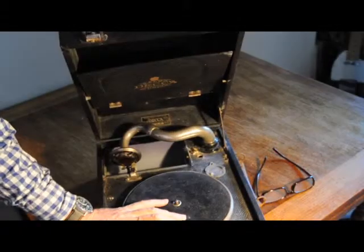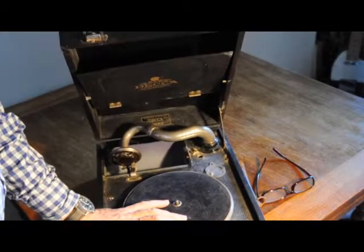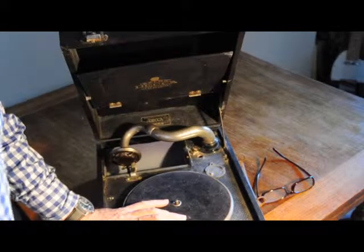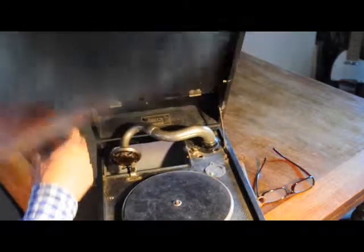Make sure we've got the lid fully open, and wind up the gramophone. Plenty of wind from there, which is nice. It's a Deca Junior.